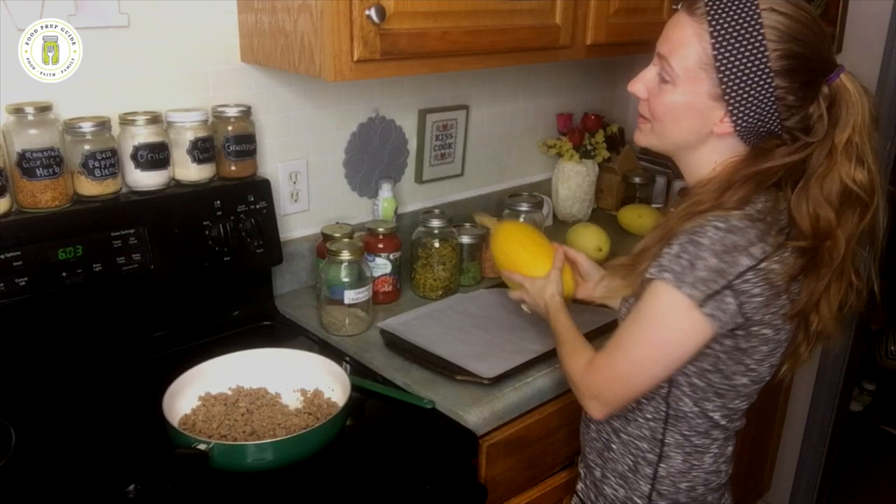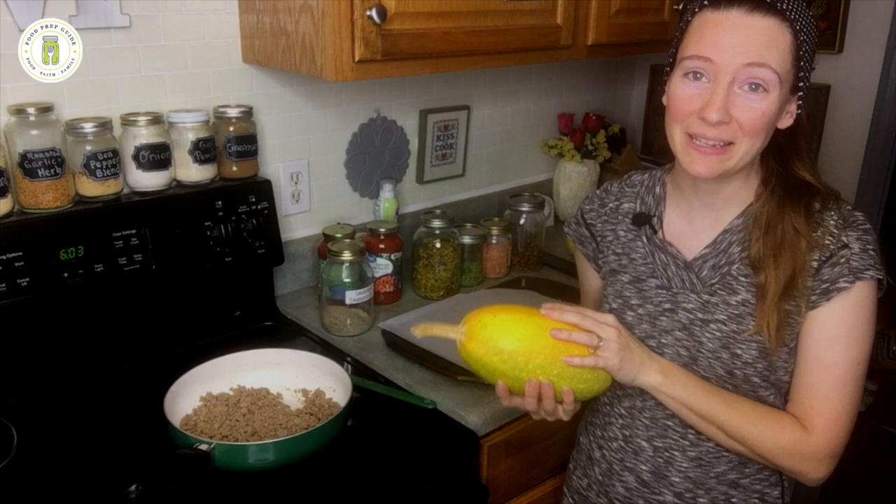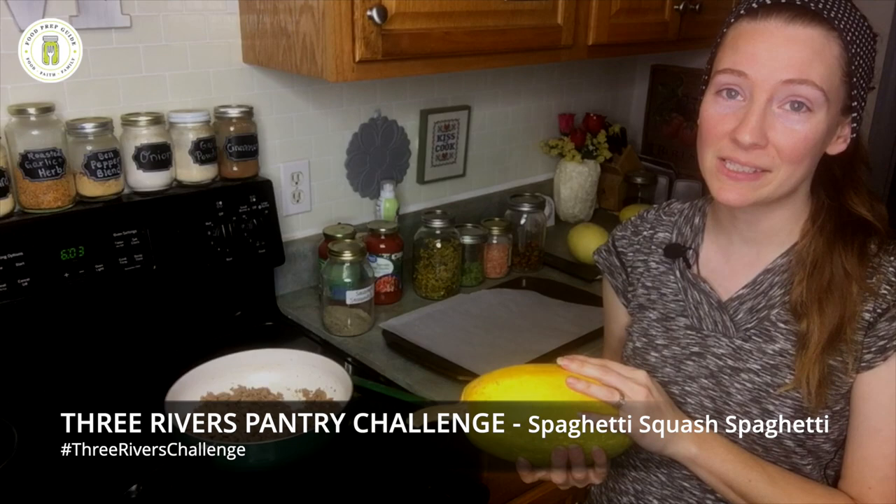Hi friends, welcome to Food Prep Guide and welcome back to the pantry challenge. I'm especially excited about tonight's meal because it uses one of our garden staples. We plan our garden according to the meals that we eat, and today's meal is a spaghetti squash spaghetti — picture spaghetti, but instead of traditional flour-based noodles, we're going to be using spaghetti squash.